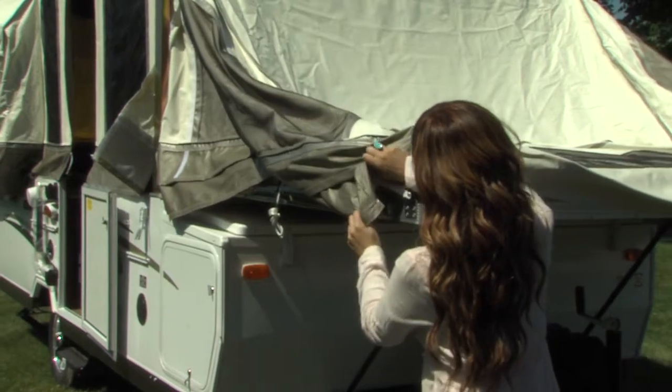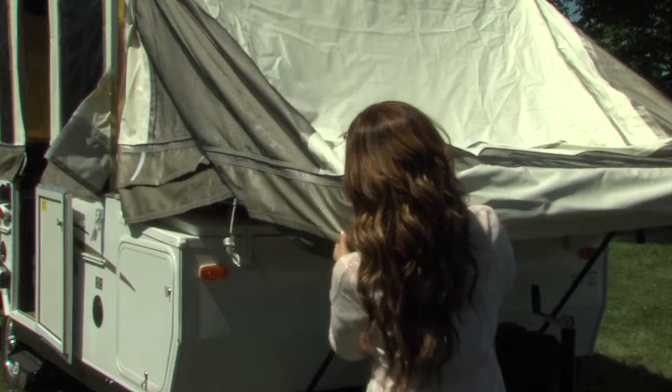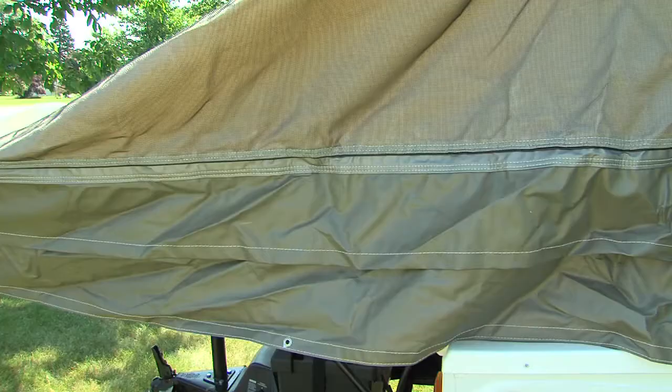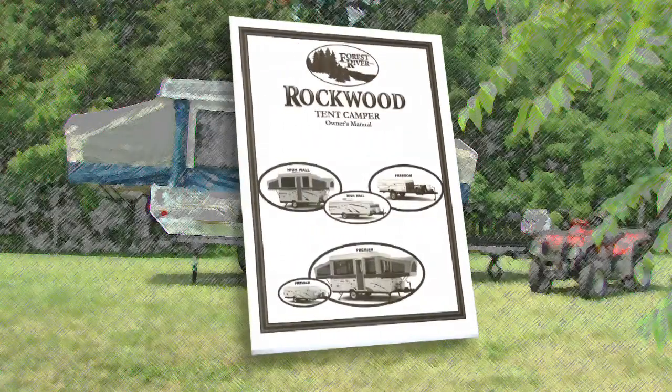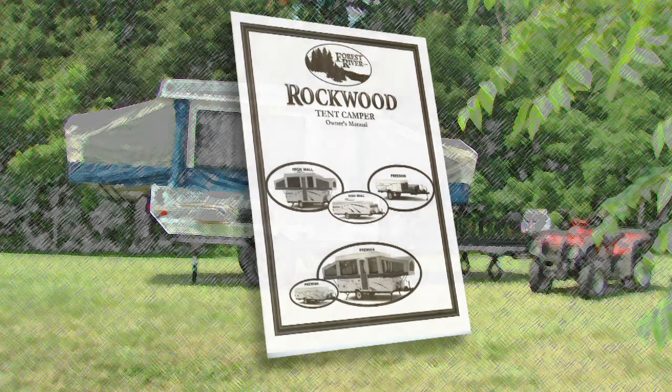Rain or shine, you'll feel secure knowing that Rockwood uses the strongest, most water-resistant tent in the industry. Vinylon is a five-piece, sectionalized tent with down-facing interlocked seams and double-stitched at all tension points. See your owner's manual for more information on how easy it is to clean and maintain your tent for years and years of enjoyment.